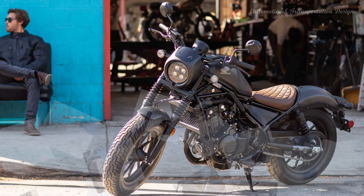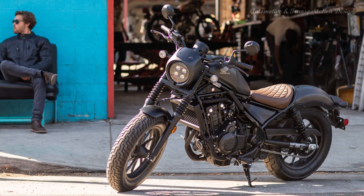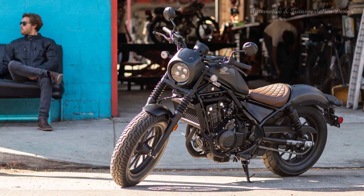Honda have revamped the Rebel with revised suspension, full LED lighting, a new gear position indicator, slipper clutch, and a more comfortable seat.